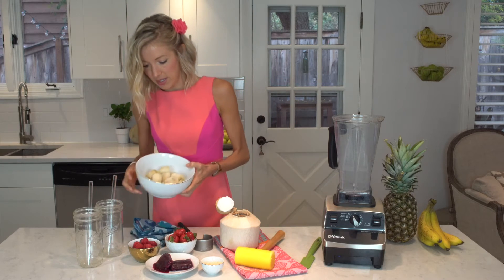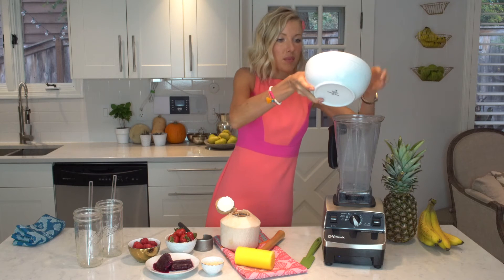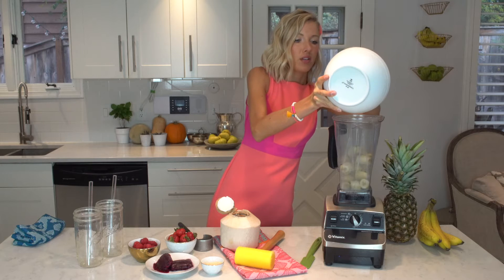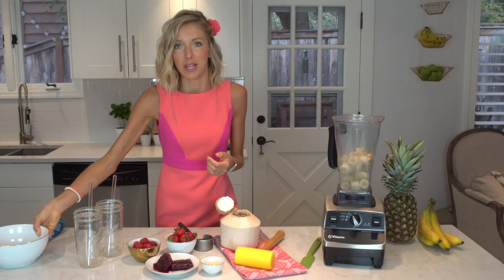The first thing we're going to do is take our frozen bananas and put them into our high-speed blender. One thing I usually like to do is let them sit out and thaw for a little bit before you start blending, just to make sure you don't burn out your blender's motor.